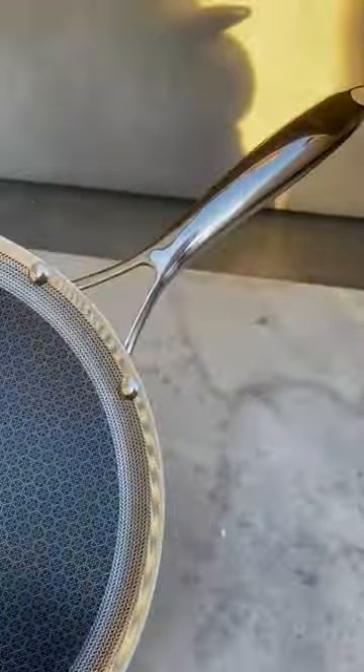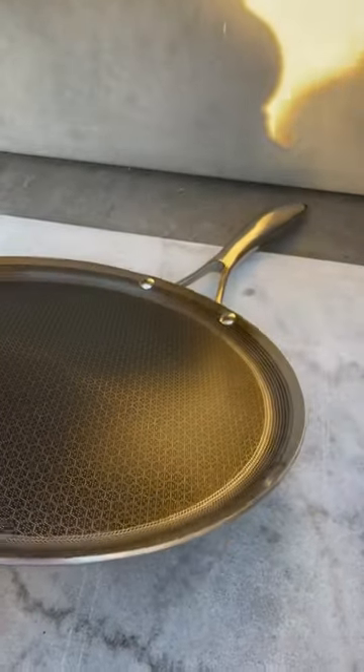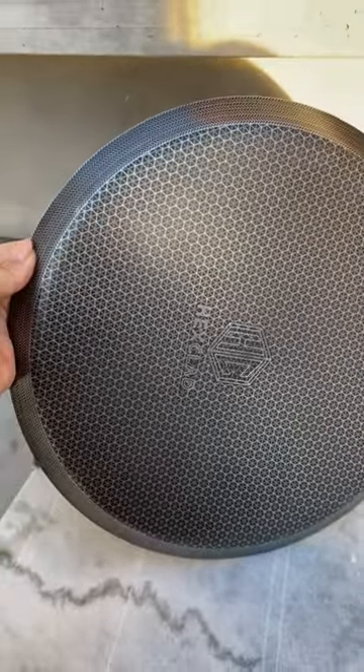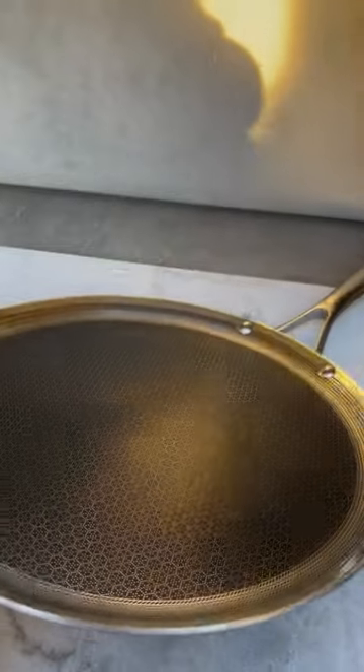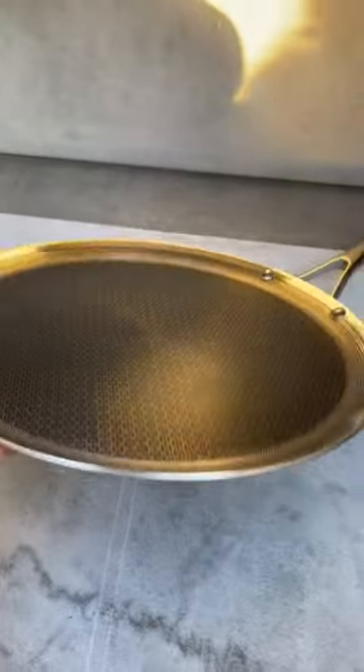It's dishwasher safe and oven safe. And it works in a variety of situations because it is this hybrid of the stainless steel griddle plus the frying pan. You can use it with induction, ceramic, electric, and gas cooktops.